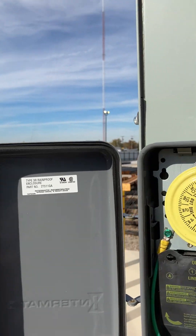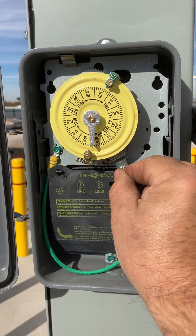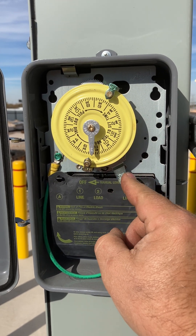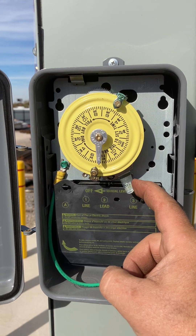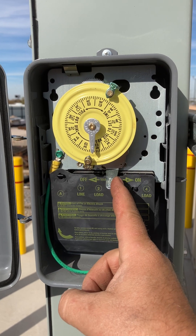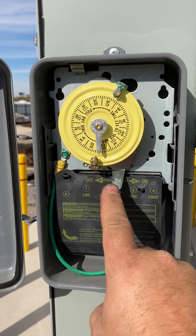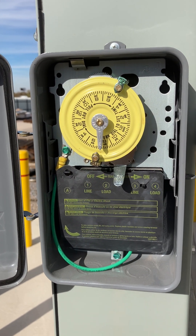So in a mechanical timer, this lever is an override switch to turn your lights on even when it's not time, so that you can test the lights. But don't forget to put that manual lever back in the off position — off meaning manual off, but the timer is still controlling the lights.